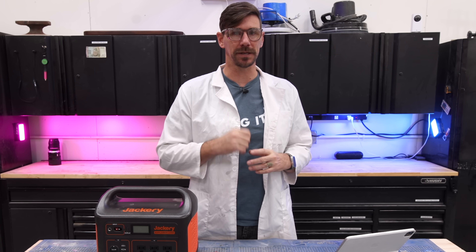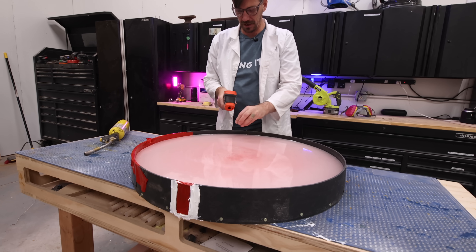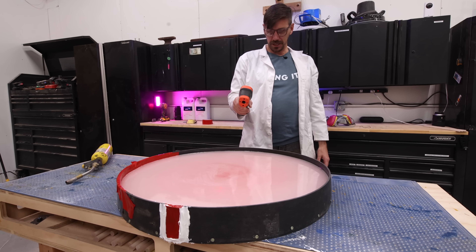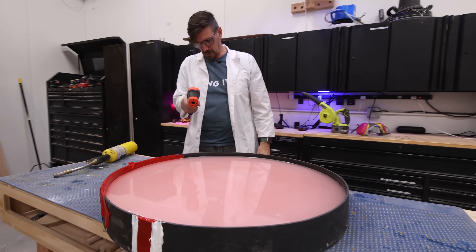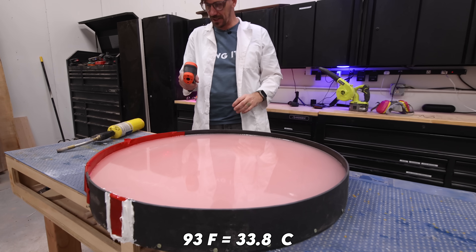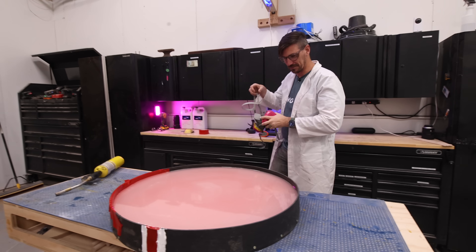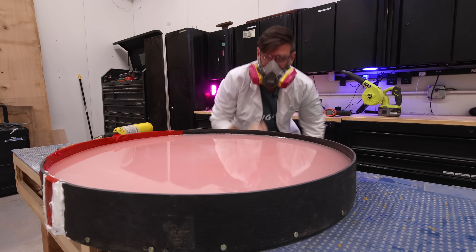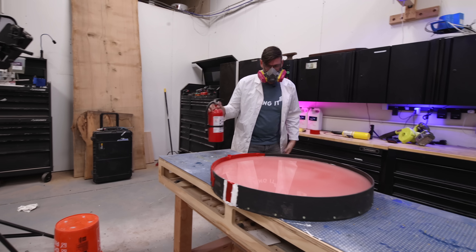Now let's get back to the experiment. It's heating up in some places — that's what's going to happen, it's going to start in one spot and then spread out. We're at 80, 81, 82. Four minutes after the pour and we are sitting at about 93 degrees, which actually surprises me — 95. I am going to go respirator on because this is about to get nasty. I can feel the heat coming off of it. No smoke yet — just in case, I grab a fire extinguisher.